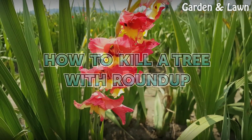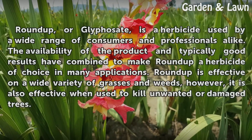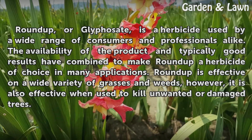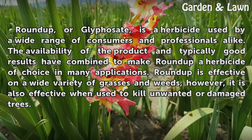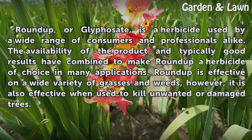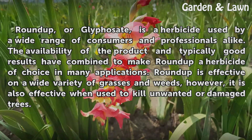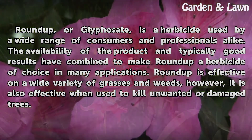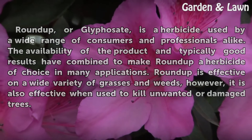How to kill a tree with Roundup. Roundup, or glyphosate, is a herbicide used by a wide range of consumers and professionals alike. The availability of the product and typically good results have combined to make Roundup a herbicide of choice in many applications. Roundup is effective on a wide variety of grasses and weeds; however, it is also effective when used to kill unwanted or damaged trees.